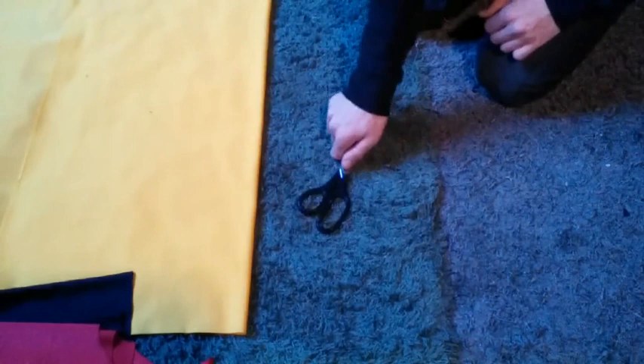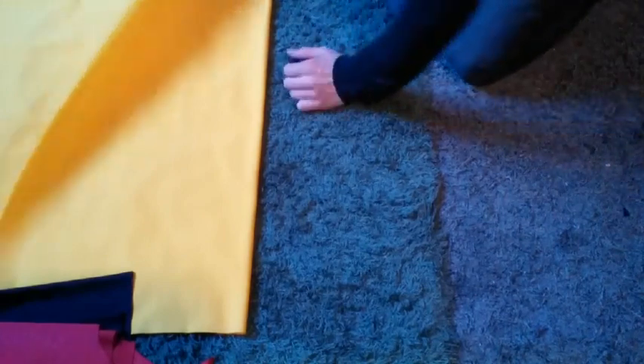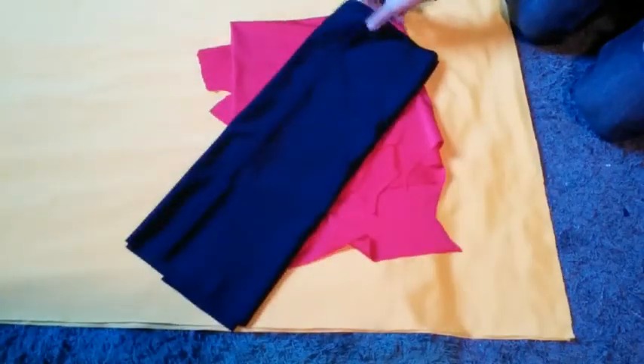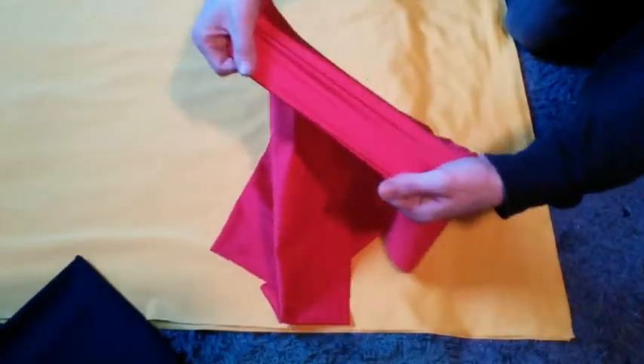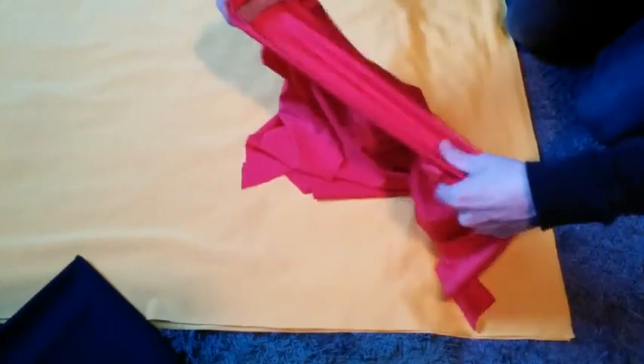Hi everyone, we're back here today to start making our Kid Flash one-piece Lycra bodysuit. First off, what you'll need is a sharp pair of scissors - that is best when cutting this fabric. You'll need some yellow four-way stretch Lycra fabric, some red for the pants, and some black. I picked up Lycra at my local fabric store, Paragon Fabrics. Remember to purchase four-way stretch, as that means it will stretch and outfit anything with no hiccups when trying it on.